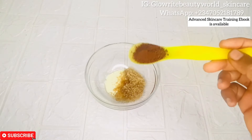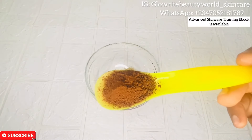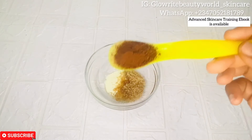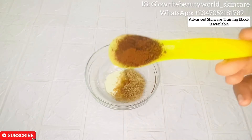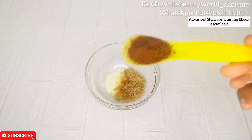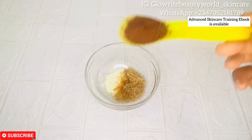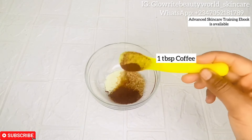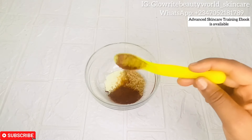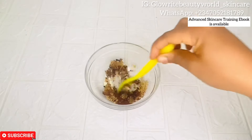Coffee is another amazing ingredient — it contains anti-aging properties, it will naturally exfoliate your skin and remove any impurities, and smoothen and make your skin glow. I'll be adding one tablespoon of coffee.